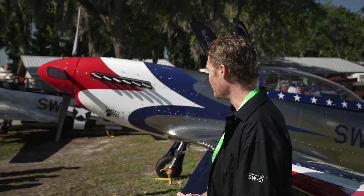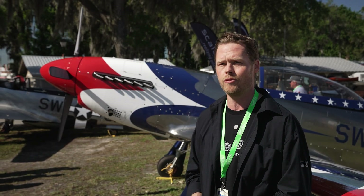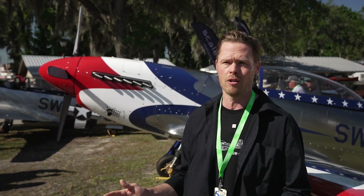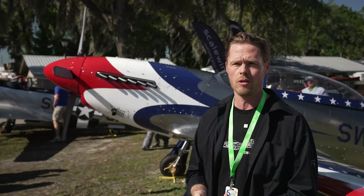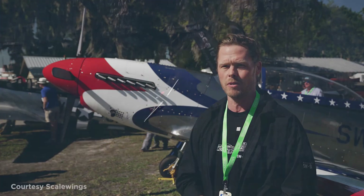It's powered by a state-of-the-art Rotax 916 IS Turbo, which is a FADEC-controlled, fuel-injected, water-cooled engine. It's actually the most modern aircraft engine on the market, and it's pushing the aircraft to a climb rate of above 2,000 feet a minute and up to 180 knots true airspeed as cruise speed.